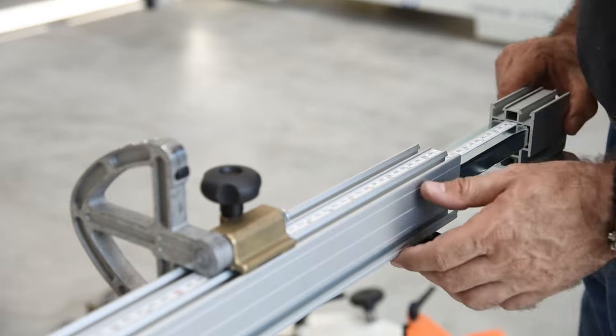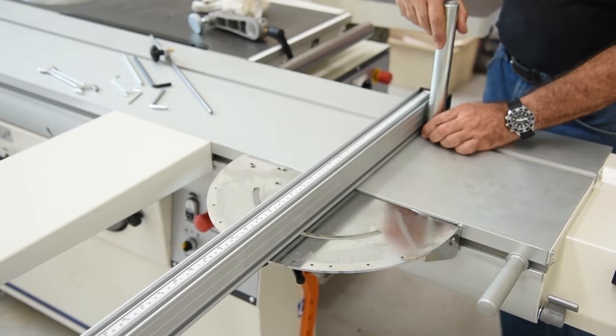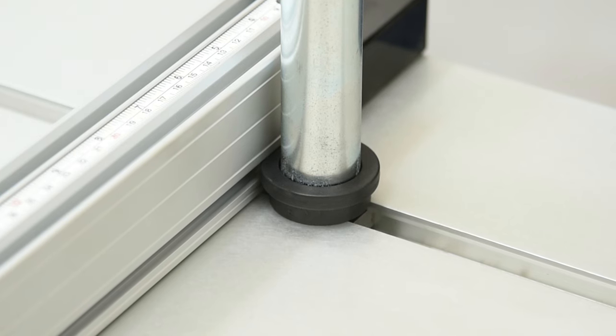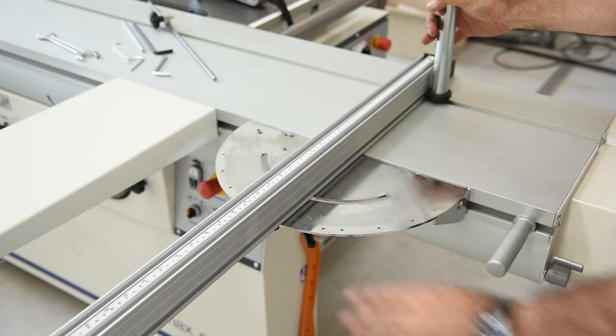Please note on the miter gauge that the composite base of the clamp mounting rod has a proud ring at the top of it. This is designed to be inserted into the channel at the base of the miter gauge extrusion so that when you tighten the bar to the sliding table, the miter gauge extrusion is held tightly in place, which aids in keeping the fence rigid during operation.